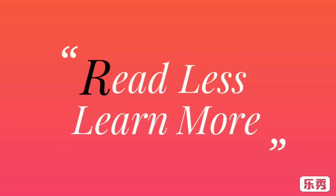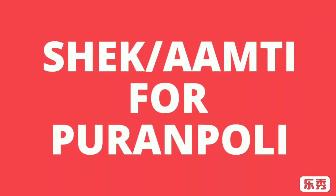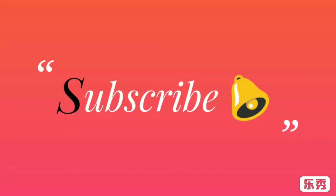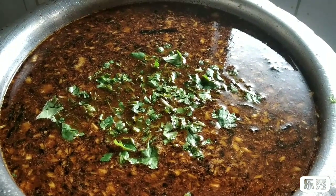Hello friends, welcome back to my channel. Today we are going to see how to make amti, also known as aam tea, for puran poli. Before we start with the recipe, don't forget to subscribe to my channel and click on the bell icon so that you will get notified whenever I upload a new video. Now let's start with the recipe.